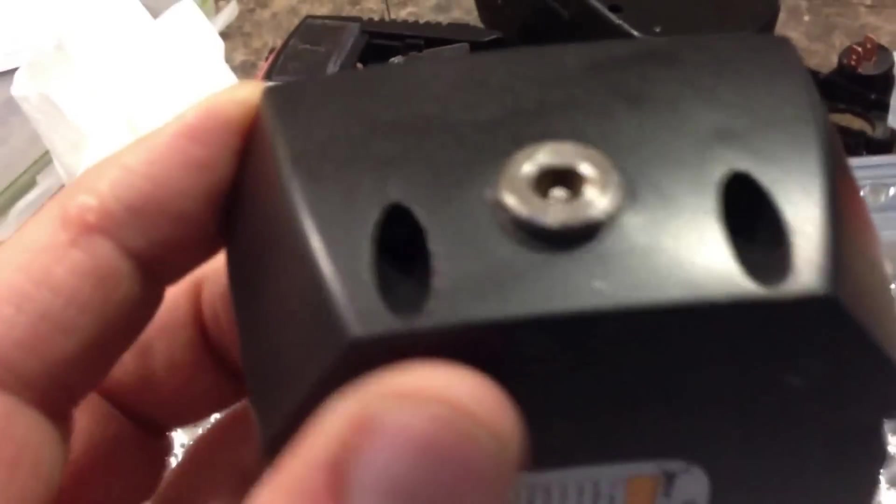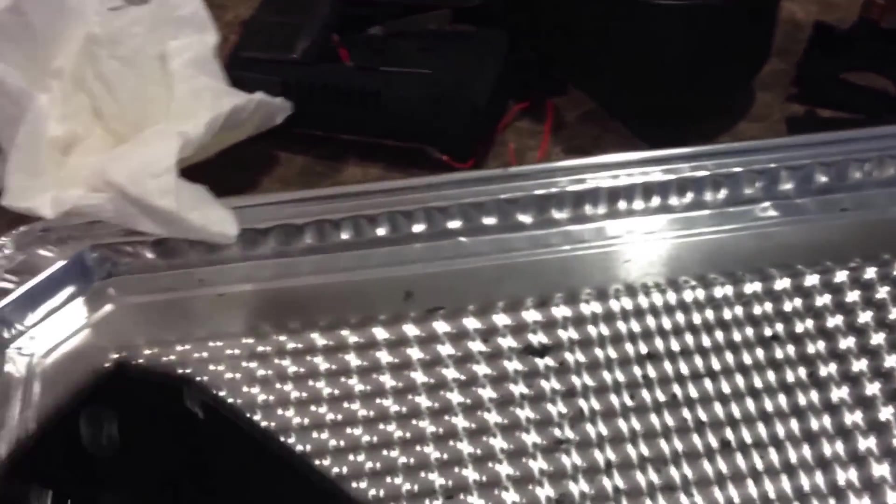I'm going to put it right through the end here. Okay, I got the female side in - it is a 7/16 inch hole I drilled. I put it down lower, in between where those other screw holes were. The inside looks like that, so I'm going to solder the positive and negative.